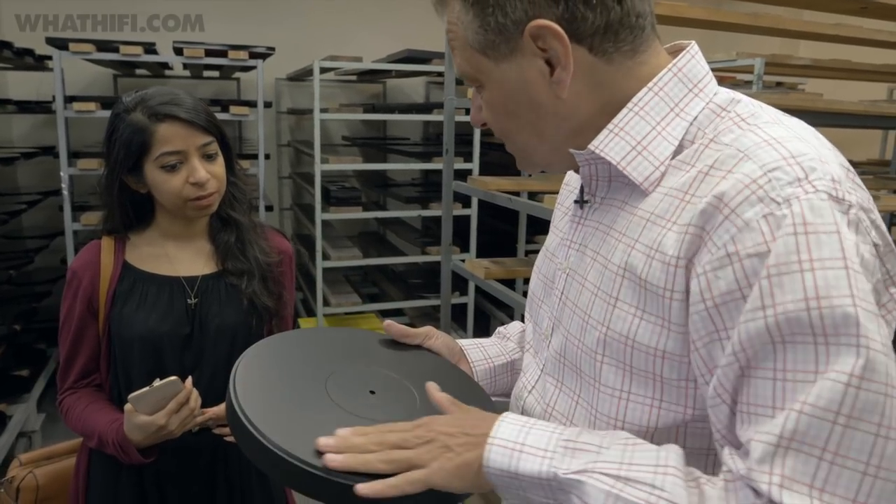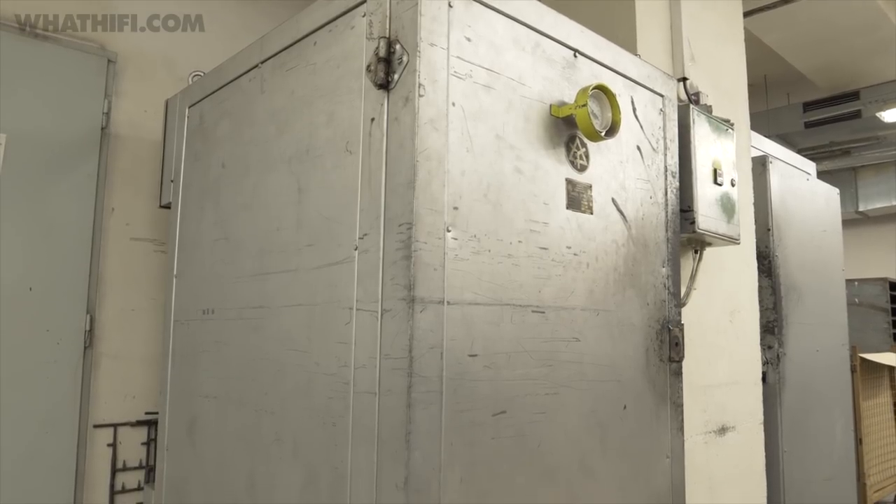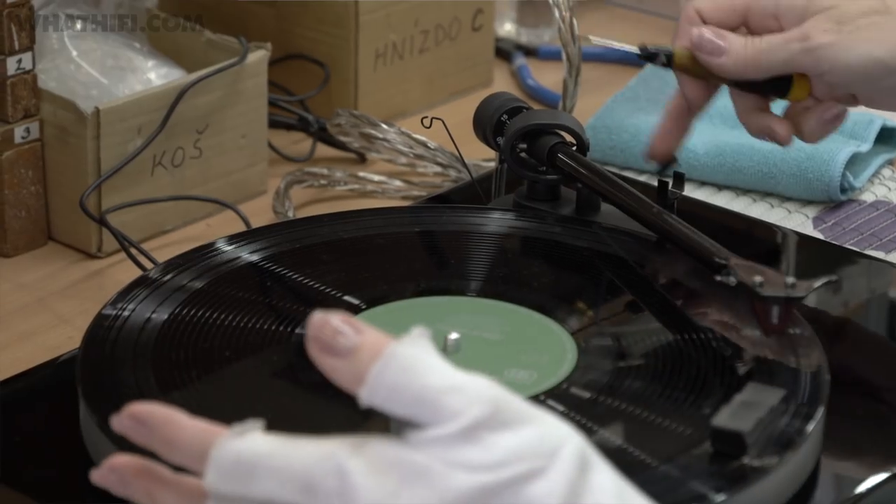We put the vinyl on, we bake it, and machine it again. In these ovens the product is baked. The glue is really constant, and then it's again machined and once again balanced. Every product is run in, and then it comes around and is tested.